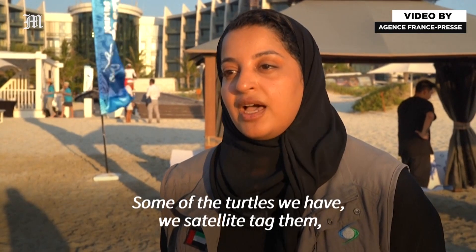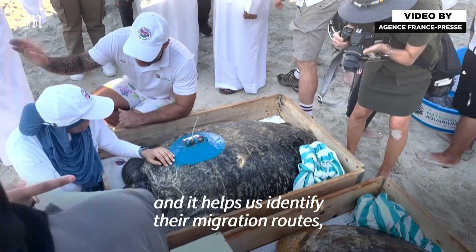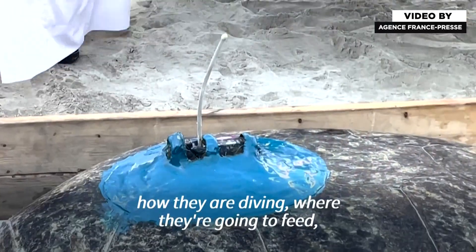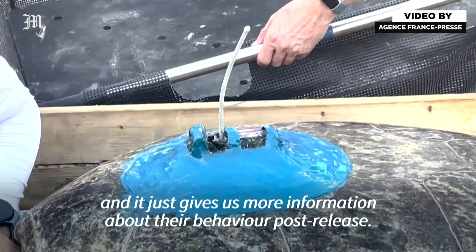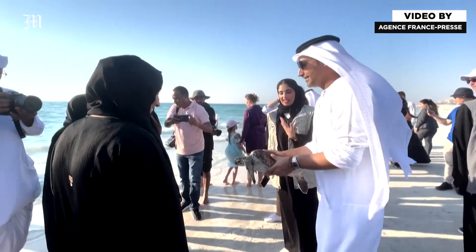Some of the turtles we have, we satellite-tag them — we place these satellite trackers on their backs. It helps us identify their migration routes, how they're diving, where they're going to feed, and it gives us more information about their behavior post-release.